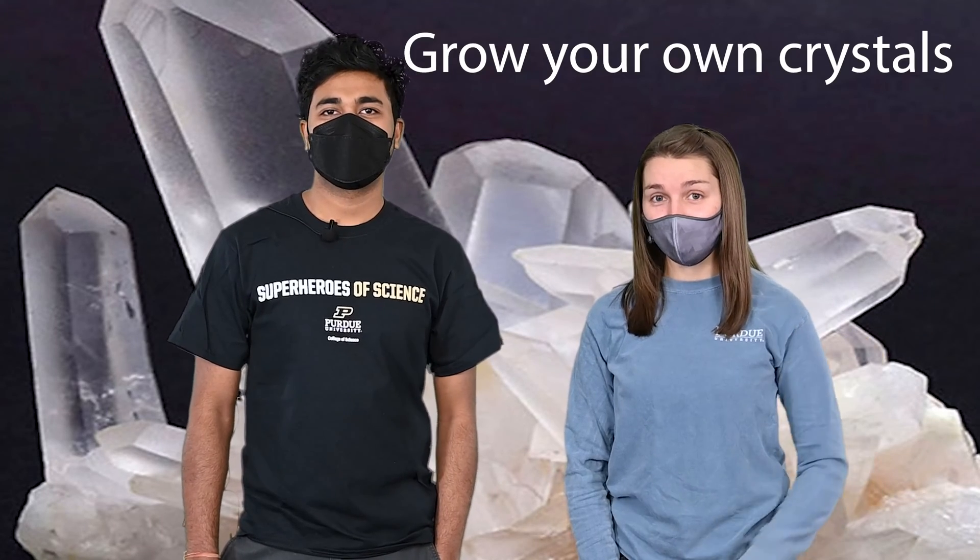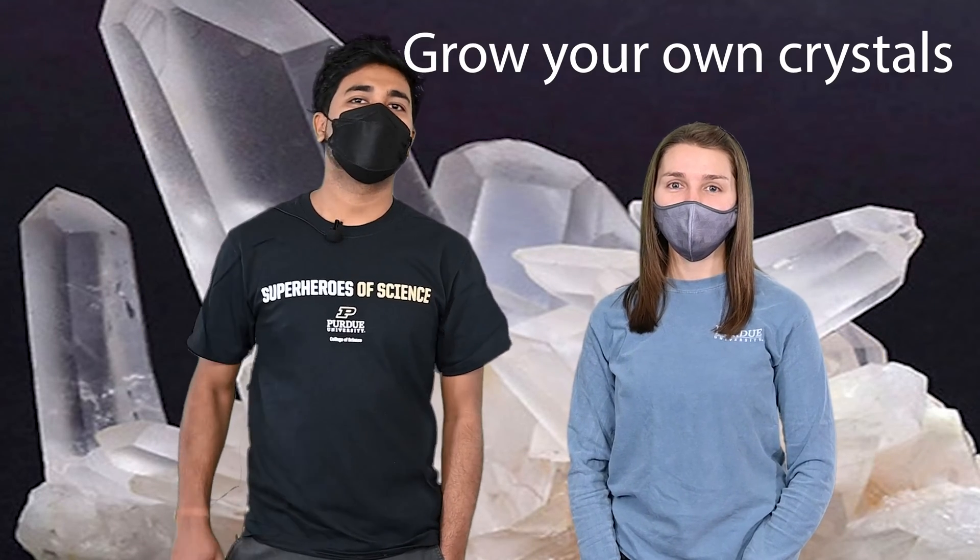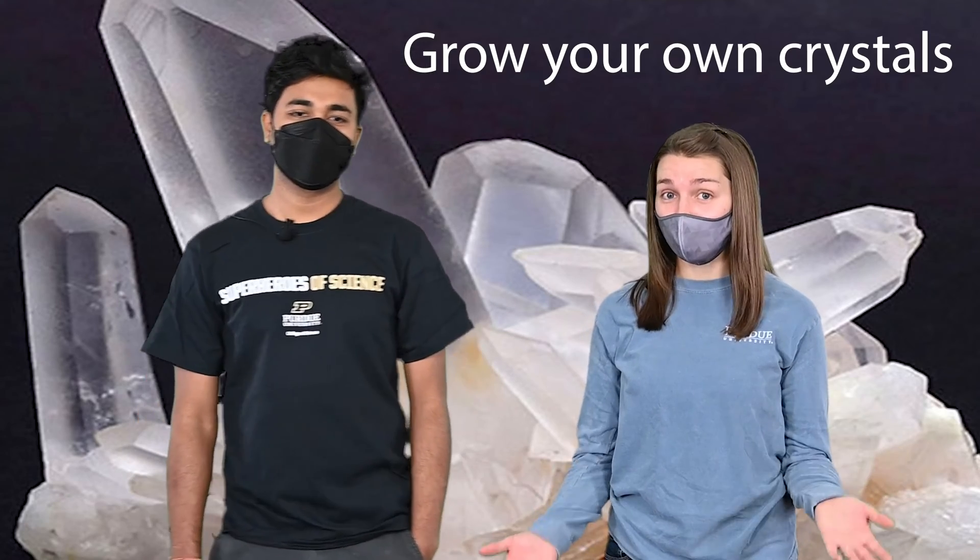Hi everyone, I'm Ella Kester and I'm a glacial geomorphologist. I'm Sarabha Karmakar and I'm doing Igneous Petrology. And today we're going to learn how to grow some crystals.